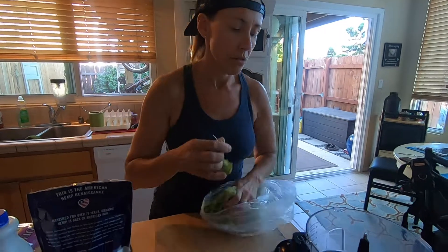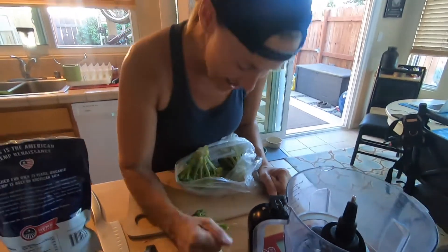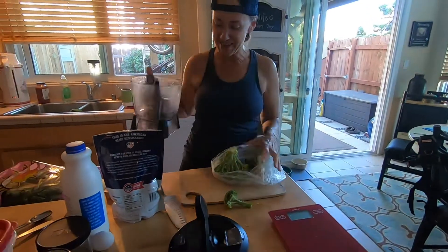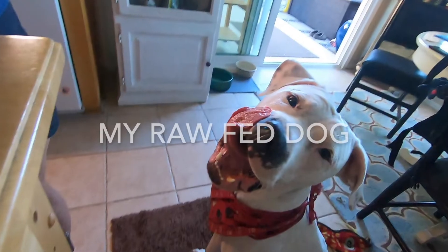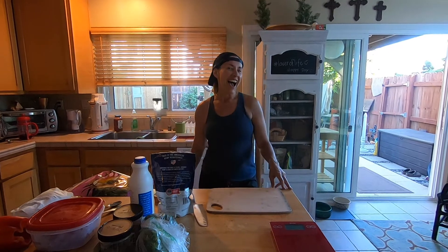I am going to do the prep. The scale's not working anymore. Hello and welcome to my raw fed dog video.